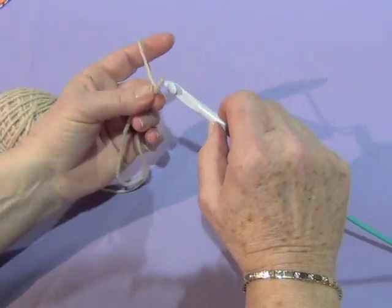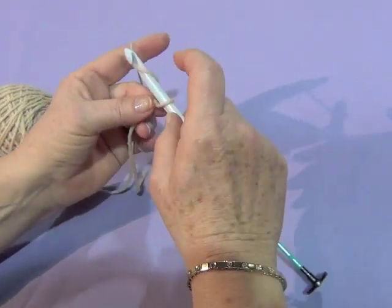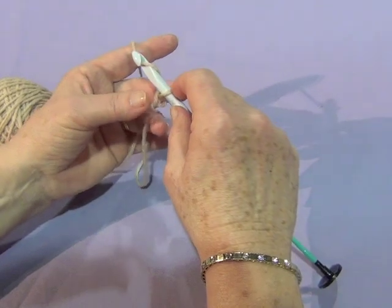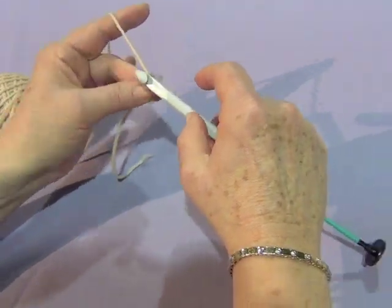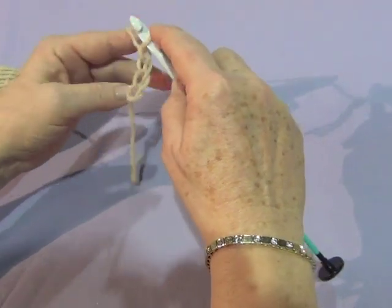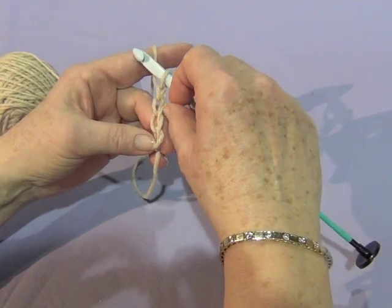So I have a slip knot already made. I'm going to put on my hook and then to do the chain, it's yarn over and pull through that slip knot. So I have a new loop on my hook — yarn over, pull through, yarn over, pull through, yarn over, pull through. And you can see the chains that I'm making.